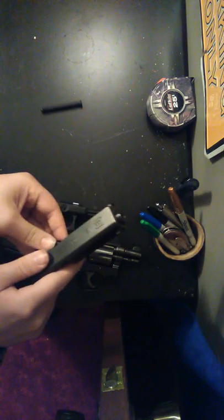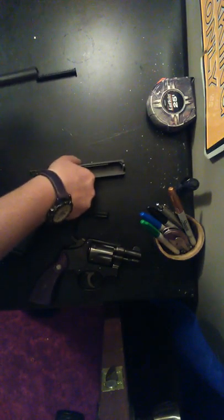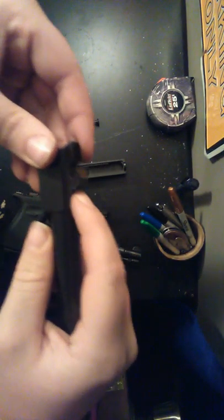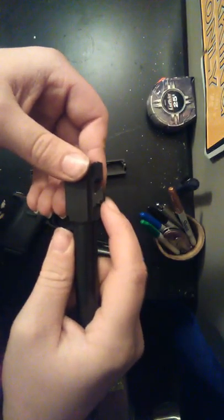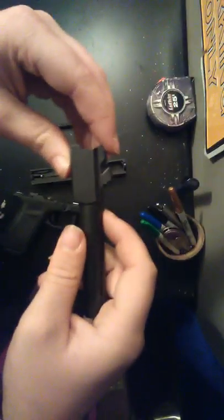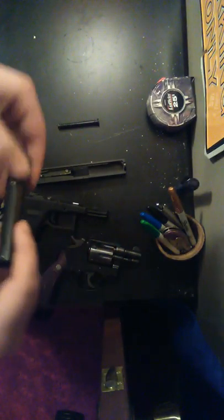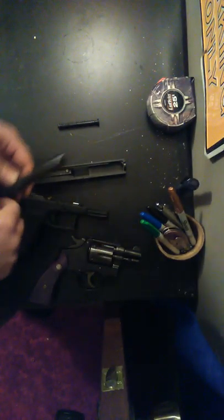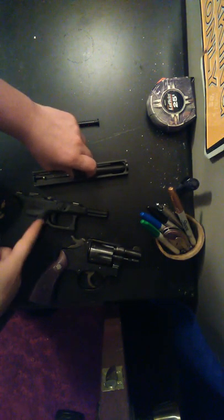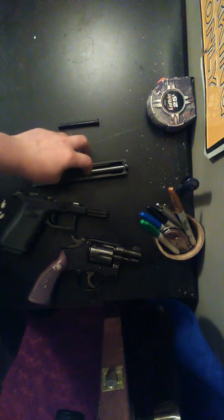So this is how you put it back together. Put the barrel back in there, then put the recoil spring in. You have to put it on the bottom notch — there are two notches there. You have to put the spring on this notch here, not the other one. I'm not sure why that other notch is there.